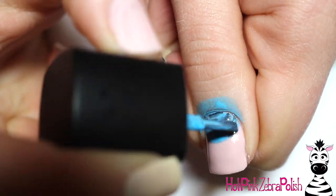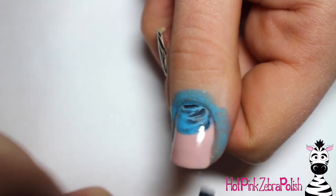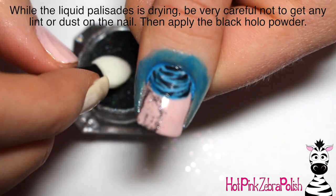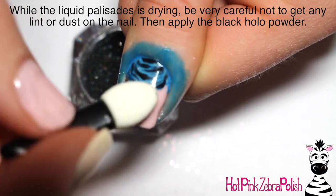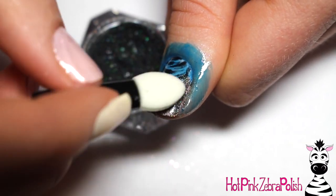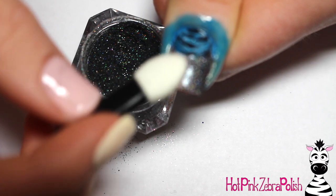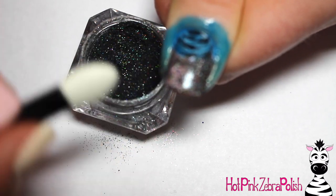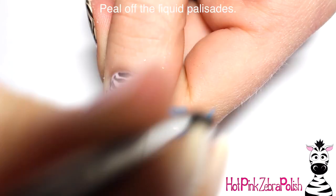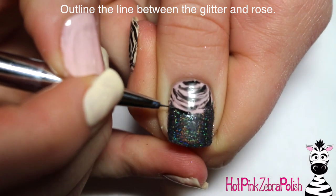I'm going to apply liquid latex over the top of the rose and over my cuticle to protect those areas. Now using black holographic powder, I'm going to buff it into that partially tacky layer. As you can see, it doesn't stick super well — with holographic powder you want it sticky enough that it will stick, but not so sticky that it grabs too aggressively. You have to work with it and convince it to stick, and that's what gives you the best holographic appearance. Then peel off the liquid latex.